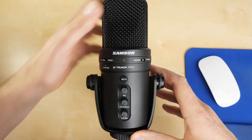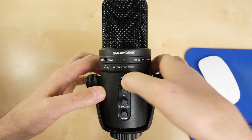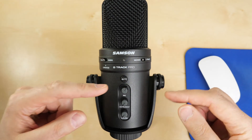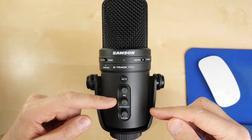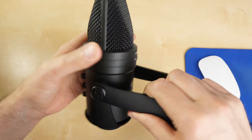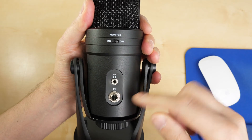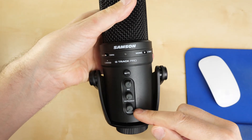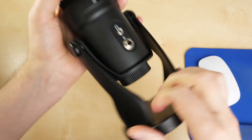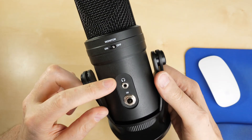On the front there's also the mute button, which simply mutes the microphone. At the top we've got the mic input gain for setting the microphone's input level. The middle knob is the instrument gain if you have an instrument plugged in at the back, and at the bottom is the volume control for headphones plugged in at the back.